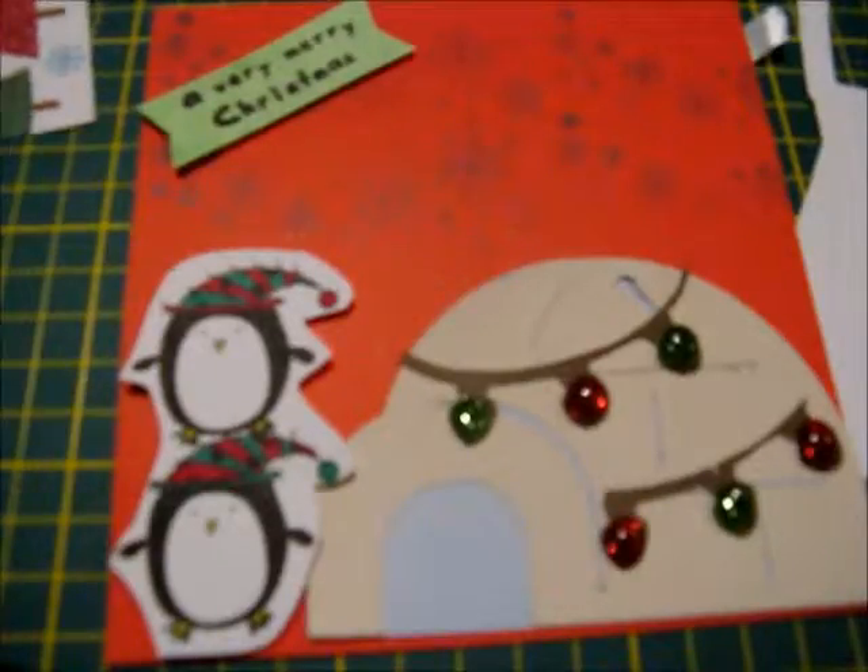Once they were adhered to the front of the card, I then grabbed my Christmas tree cardstock and my red cardstock and stuck them together using the ATG gun.